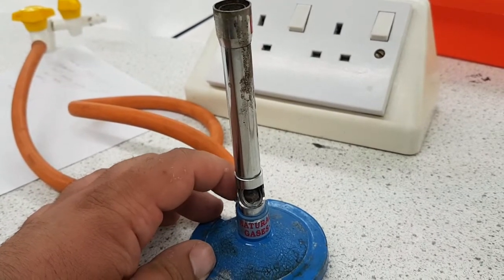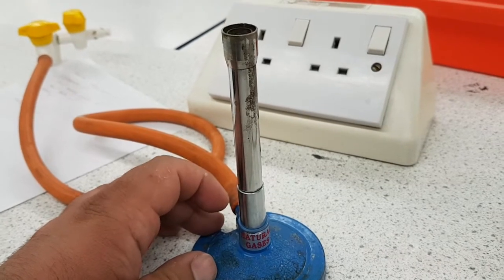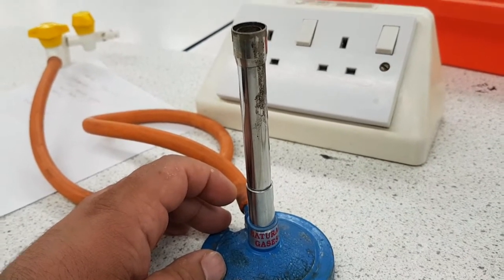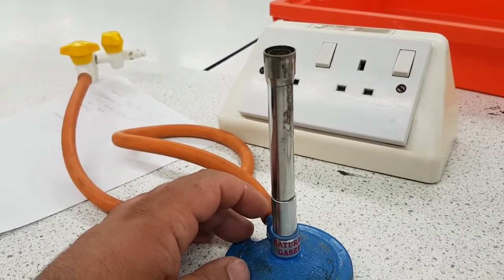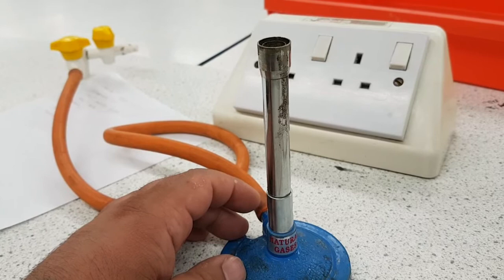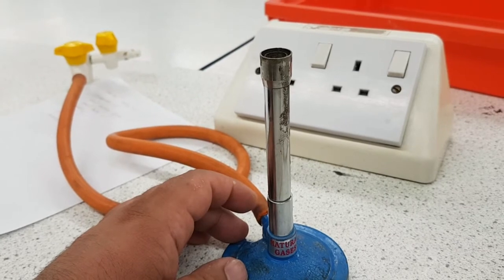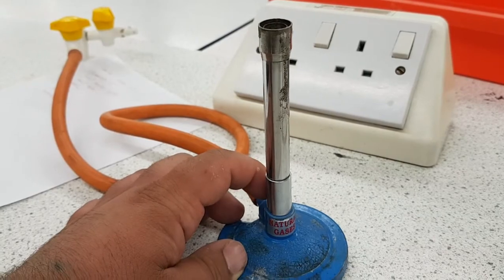When you want the flame to be visible, you close the hole, meaning you're not getting enough oxygen into your Bunsen burner, so the reaction is an incomplete combustion reaction. Therefore you see an orange flame, which is evidence of carbon being burnt. You do not heat with an orange flame — it's just so that the flame is visible for safety. When putting the Bunsen burner on for the first time, make sure the hole is closed.